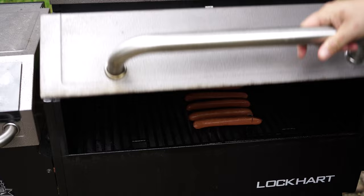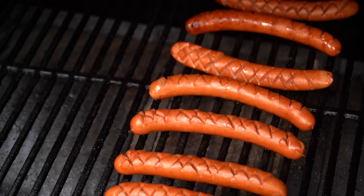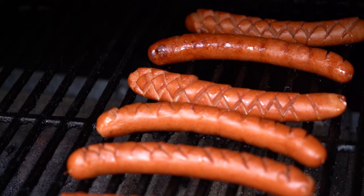It's been exactly one hour — let's take a look. Oh man, look at that! Those have opened up really, really nicely. They look beautiful. I can tell from the color on them that they have gotten some smoke. Let's get them off and make some stuff happen.